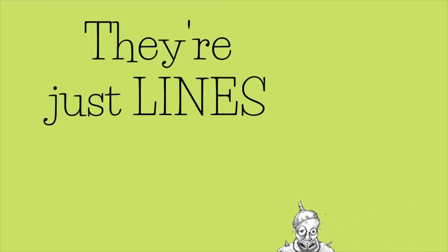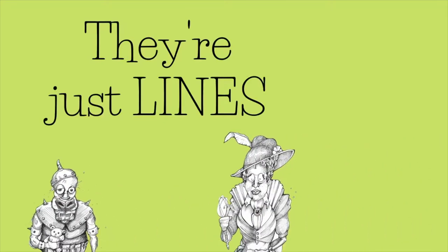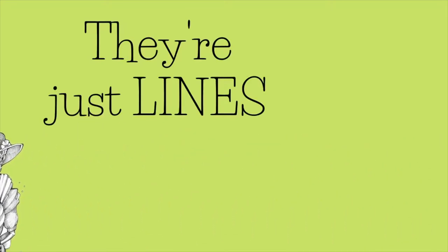So you say you want to be a cartoonist. Well, there are a lot of things you need to know about being a cartoonist. And if you follow these simple steps, by tomorrow you can actually be a better cartoonist.